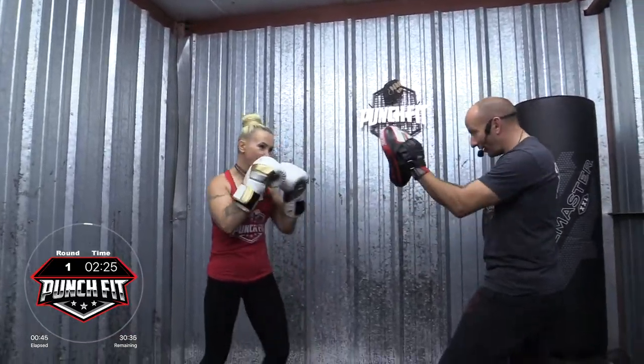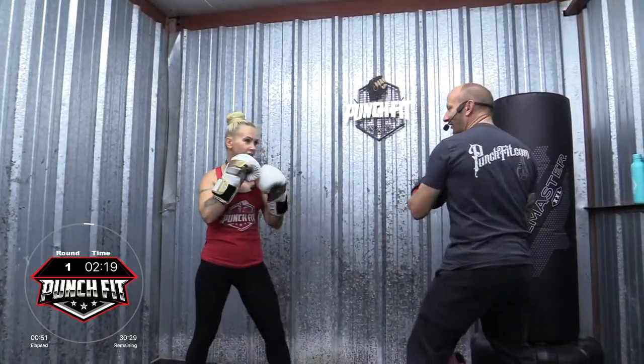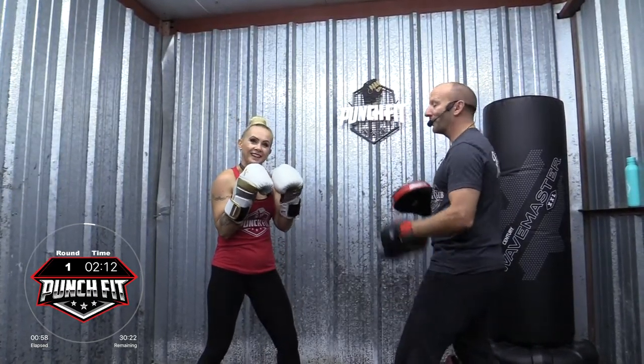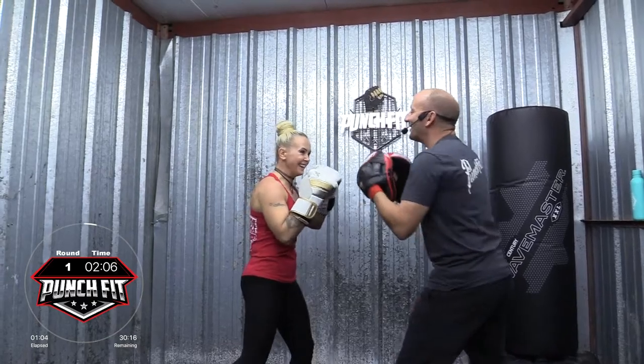Two, four, nine, two, duck, cross. Nice. Now when I say slip left — slip left — and then come back with that hook. All right, ready? Here we go. And slip left. We got it right that time. Slip left. Slip right.